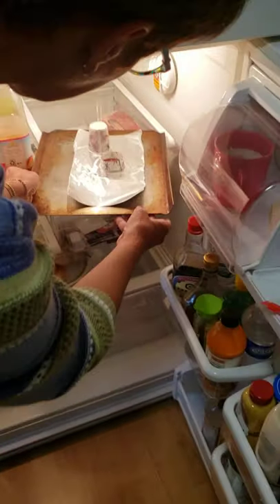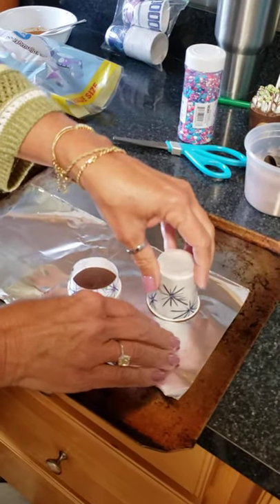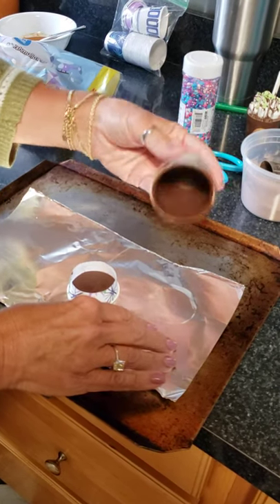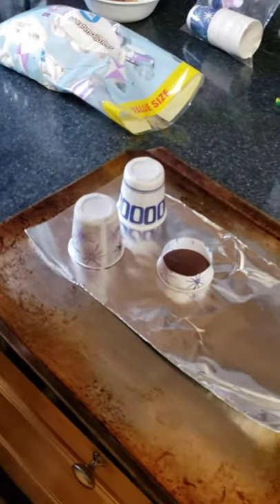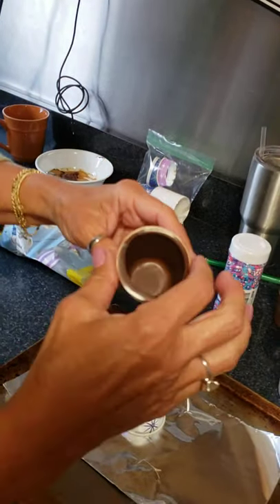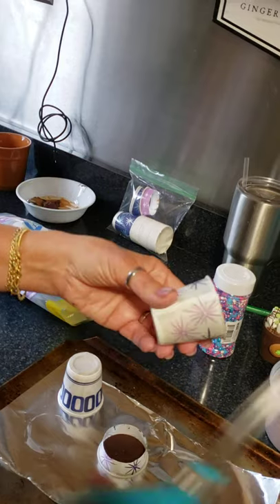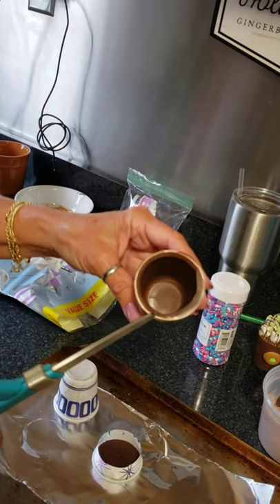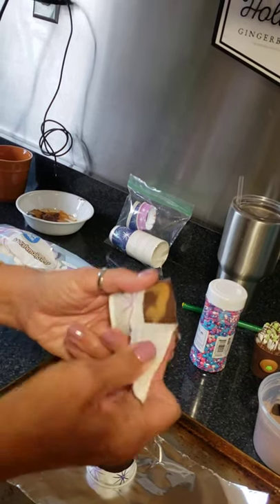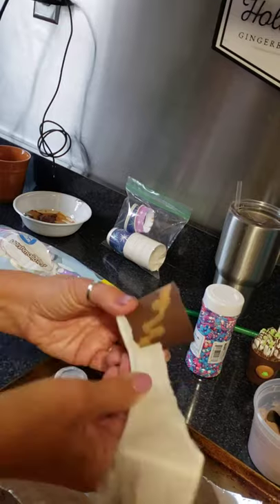It's been in the refrigerator for about ten minutes but it's not quite set, so put it back in for another minute. Once it's ready, you can see there's a little bit of chocolate along the edge — you can either snap that off or leave it. Look for something just to the right of the seam, snip it, and start to peel.